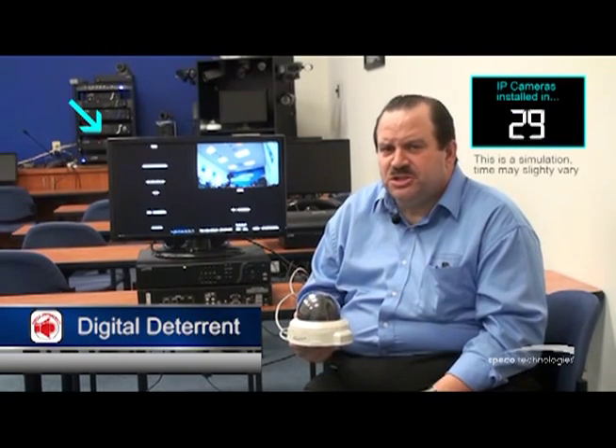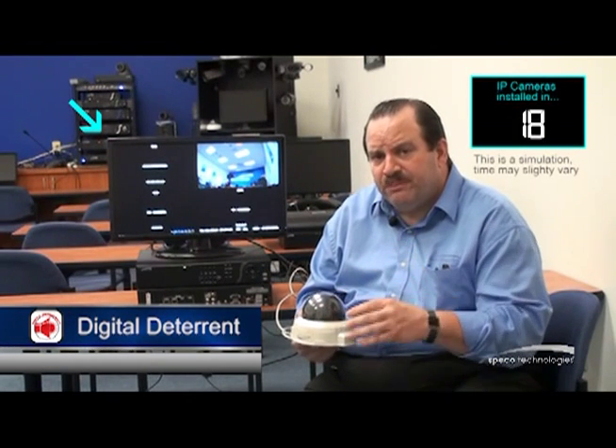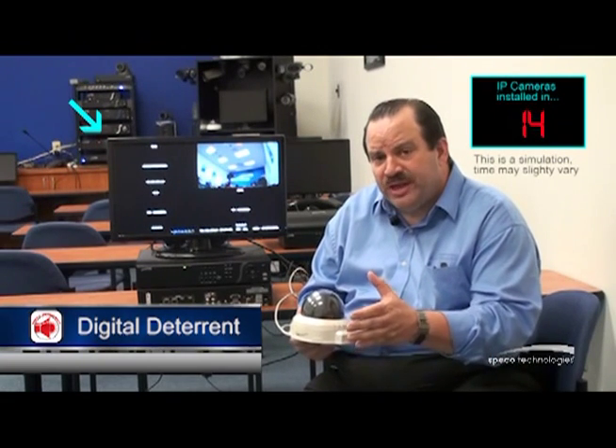Some key features of the NSP recorder: I have digital deterrent. What's digital deterrent? It's a way of linking a motion event with an audio message. If I have a camera set to motion, I can release an audio message out the audio out, through an amplifier, over a PA horn — 'Warning, you're under surveillance.' I can set a schedule for that, and I can also put in my own custom messages.